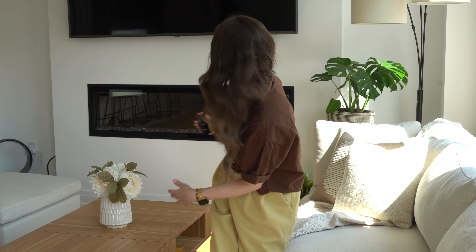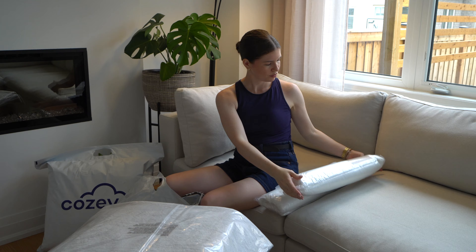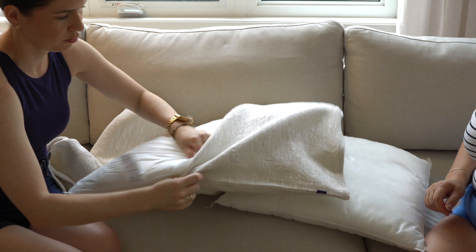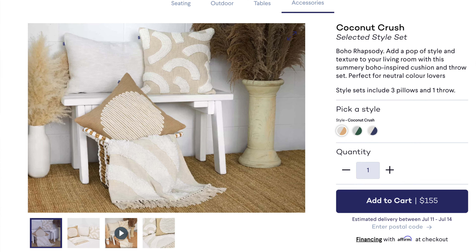We should definitely turn on the fireplace just for the ambiance. I ordered the Coconut Crush style set, which included three pillows and a throw blanket. What I like is that each of the pillows had a different texture and different design. These have been coordinated by a designer — you can tell you're not just going to a store and picking up matching pillows.